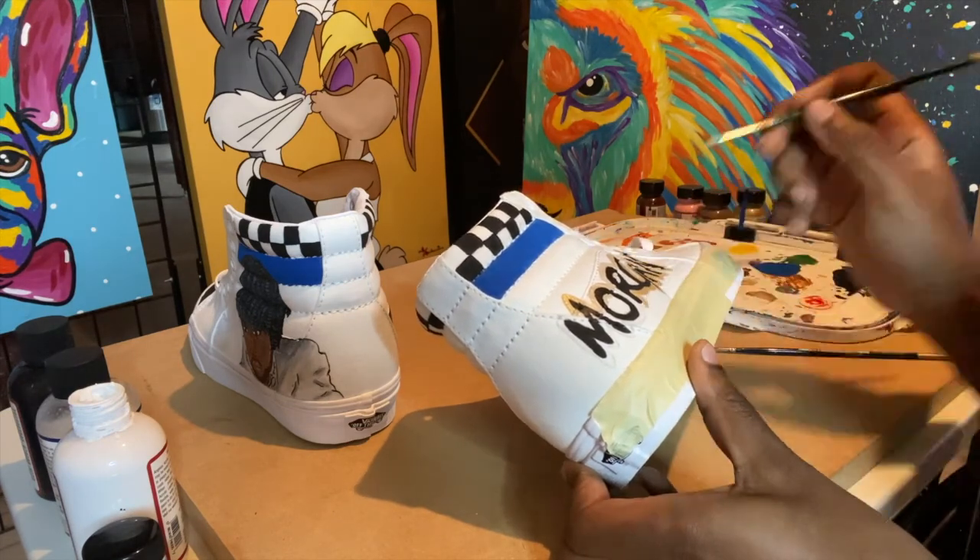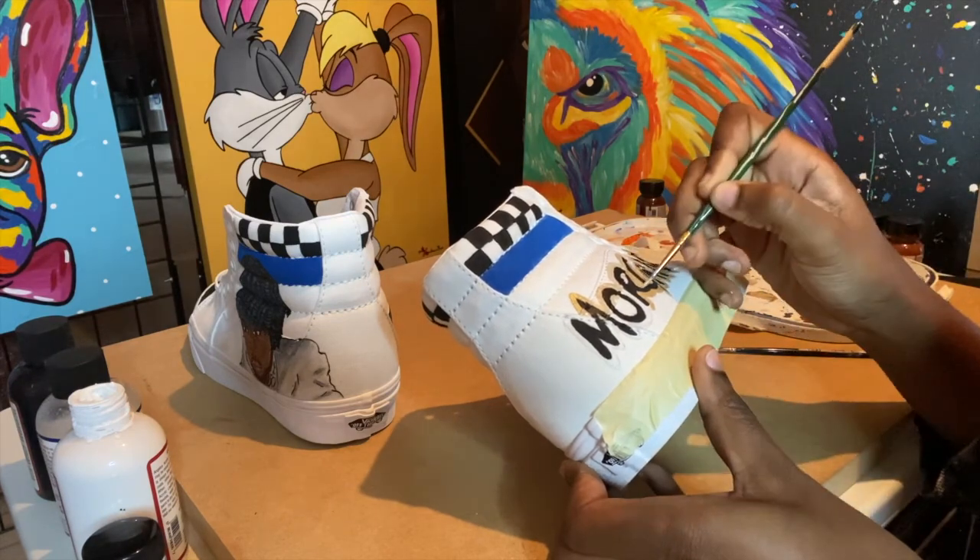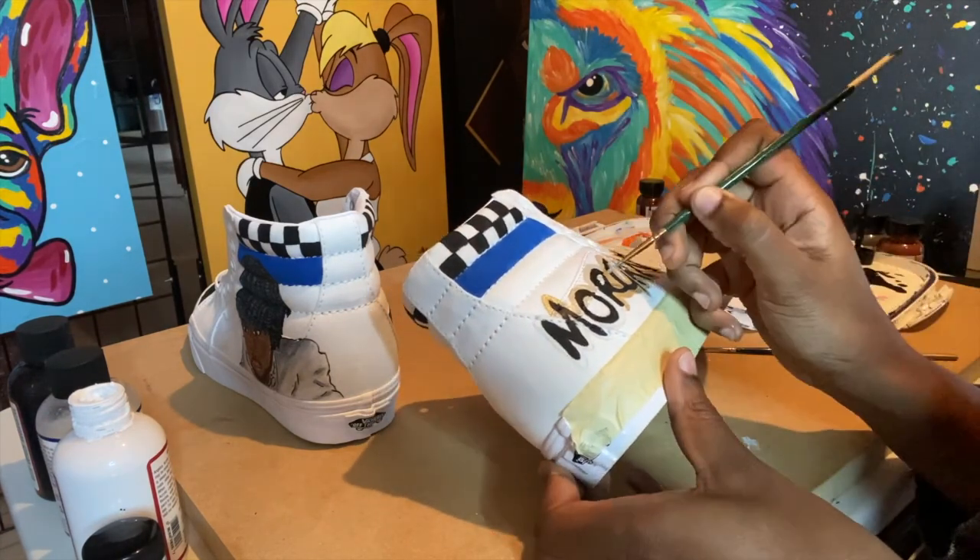I then added a gold outline around the text and also added some gold text to the bottom of both shoes as well.